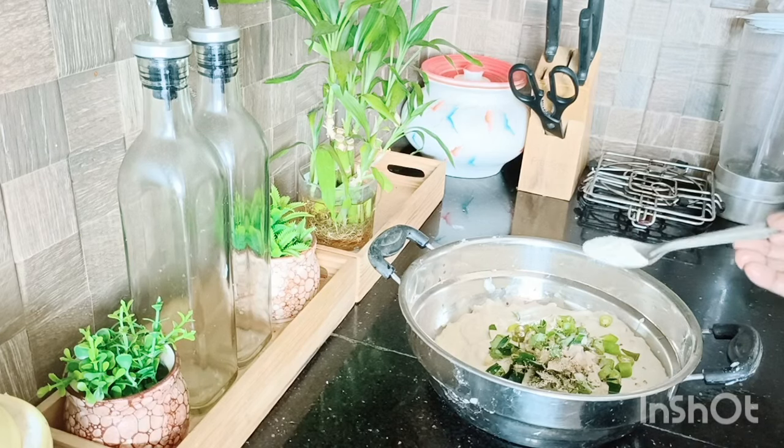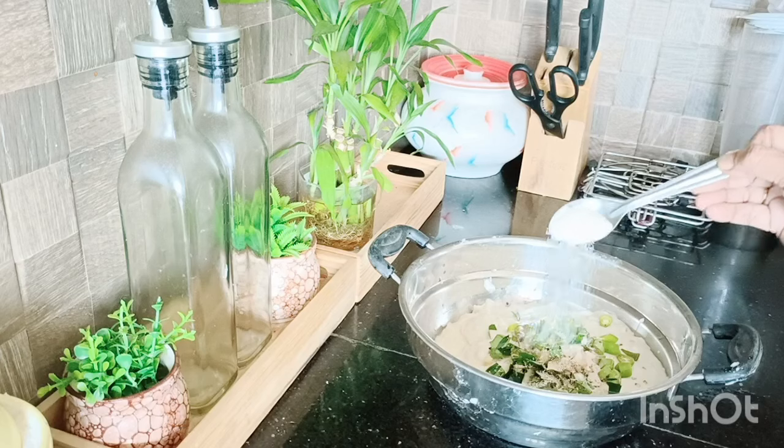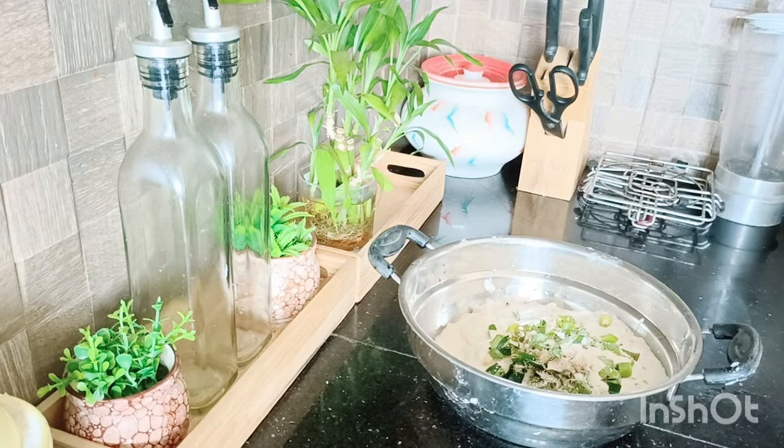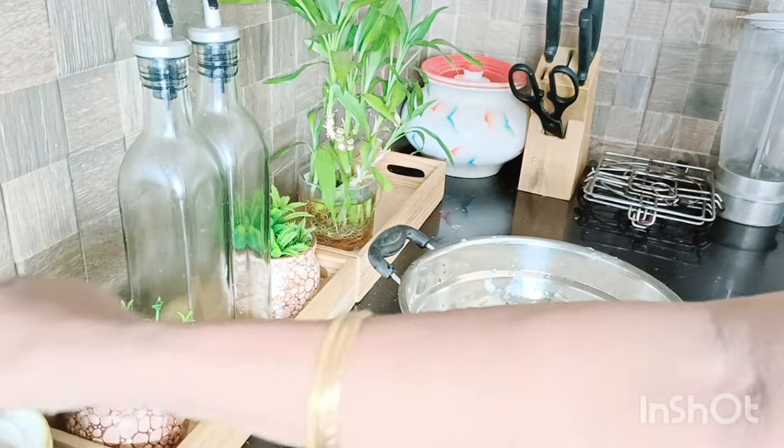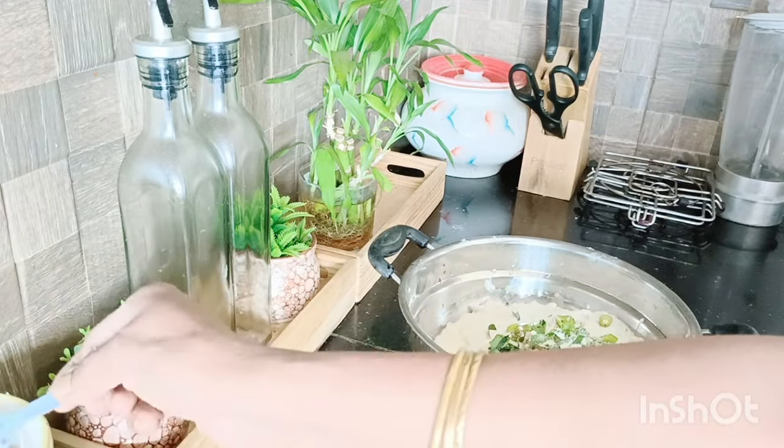I give you 1 teaspoon pastry. Make the caramel sauce well. We're going to make the pineapple sauce.